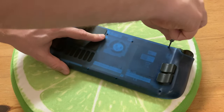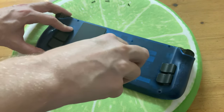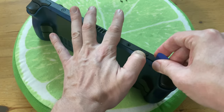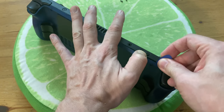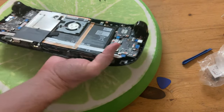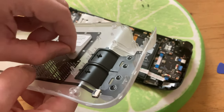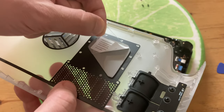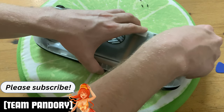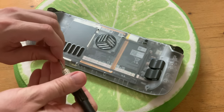Righty tighty, lefty loosey. Now that the screws are removed, we can pry the case open. We can either use the stick or the guitar pick that was also included — just get it in there and slide it down. Do this around the whole case and eventually we'll jiggle it apart. It's recommended to preheat this area with a hair dryer, but we'll take our chances and do nothing but remove this plastic. To install, make sure the cable fits in the hole here, and just push it together. Go around the whole case so that all the clips are in, and then finally give it a good screw.